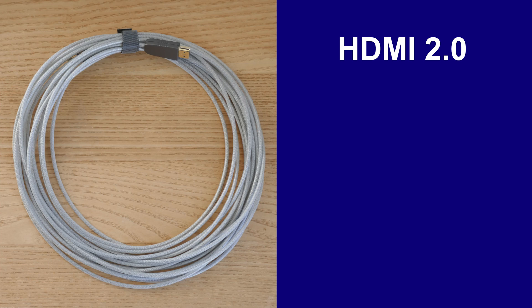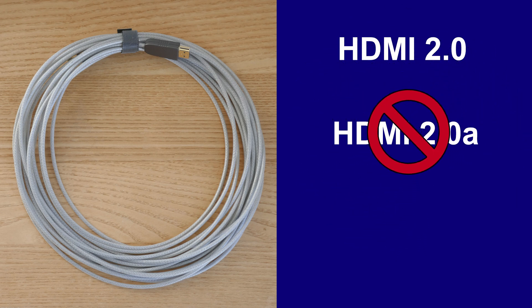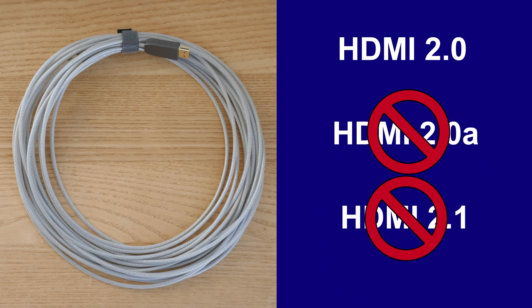First, the ReproX cable conforms to the older HDMI 2.0 standard, not the newer HDMI 2.0a or HDMI 2.1. That means the ReproX cable is good for 4K video up to 60 frames per second.